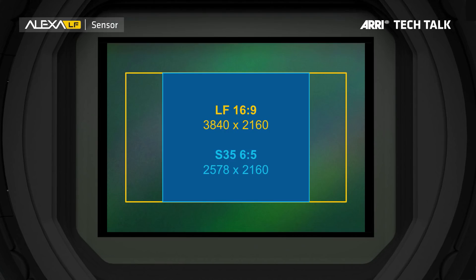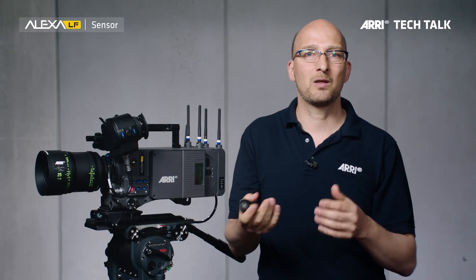What if you want to shoot with a PL Super 35 lens on the Alexa LF and match a Super 35 Alexa? There are two ways to go. If you're shooting with anamorphic Super 35 lenses, you can set the camera to LF 16 by 9 sensor mode, which is 3840 by 2160. And that is exactly the same height as the Super 35 6 by 5 sensor mode — the sensor mode you would use on a Super 35 Alexa for anamorphic lenses. So all you need to do in post is crop off the edges of the image, and you have the same image that you would have if you shot with a Super 35 Alexa.